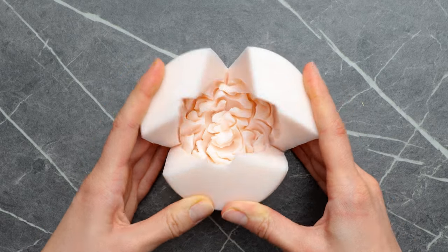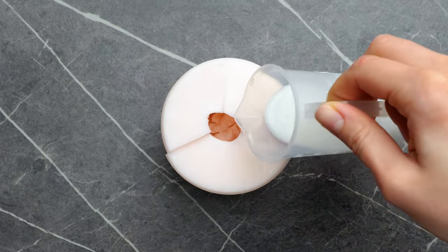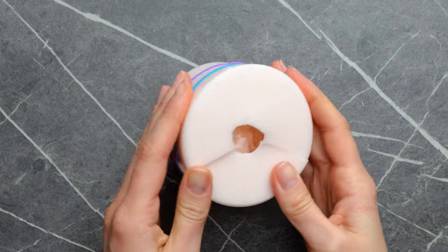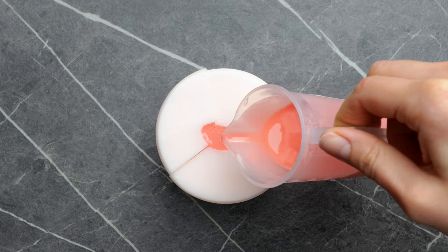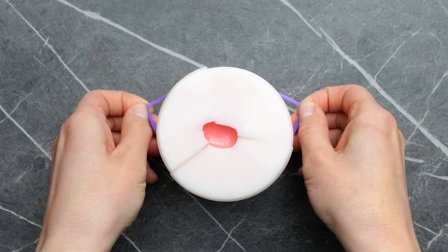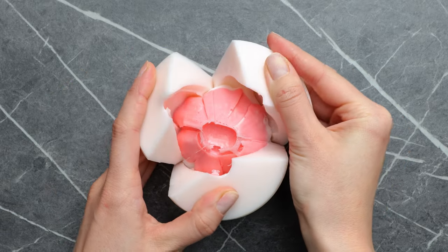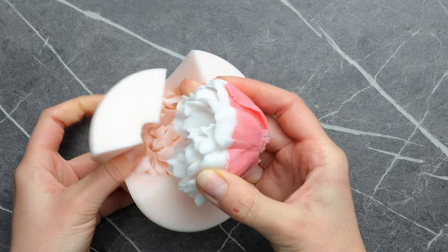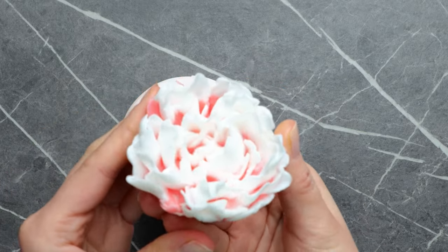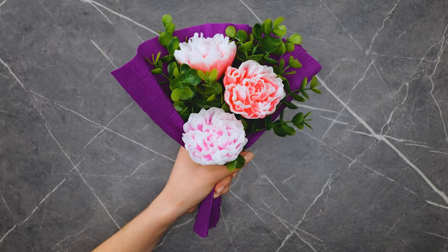Here's one that uses a silicone mold — close it up tight, then fill it up with different colors of soap. What a cool layered effect. They almost look like real flowers.